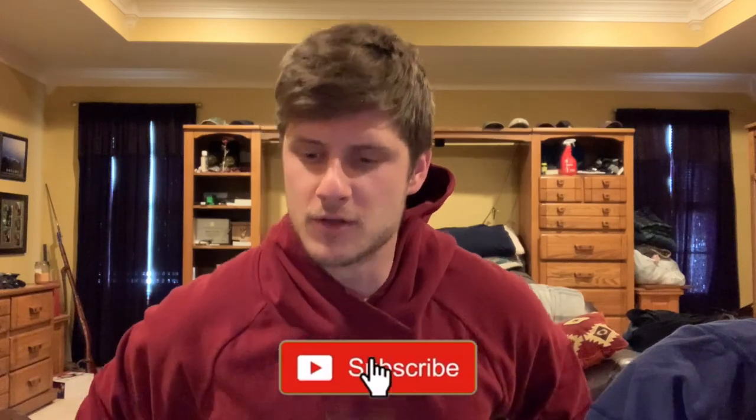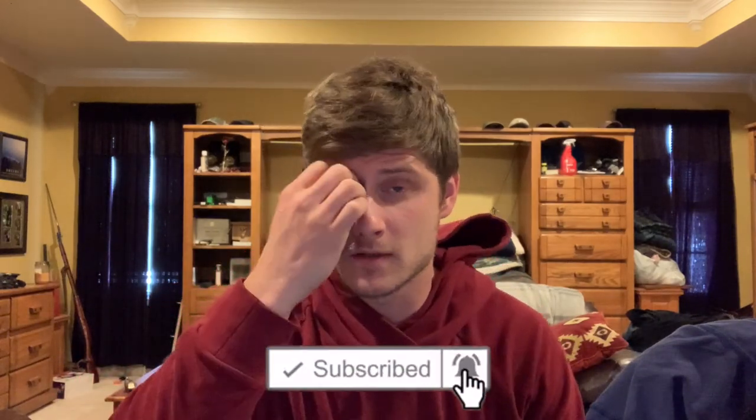What is up guys, welcome back to the video. Today I wanted to do another pre-workout review, because I figure every piece of information you can get will be beneficial if you're going to try a product. Today I wanted to talk about a pretty hyped up product over the last couple of years: Gorilla Mode Nitric. This is the stimulant-free version, so there is no caffeine in it whatsoever.